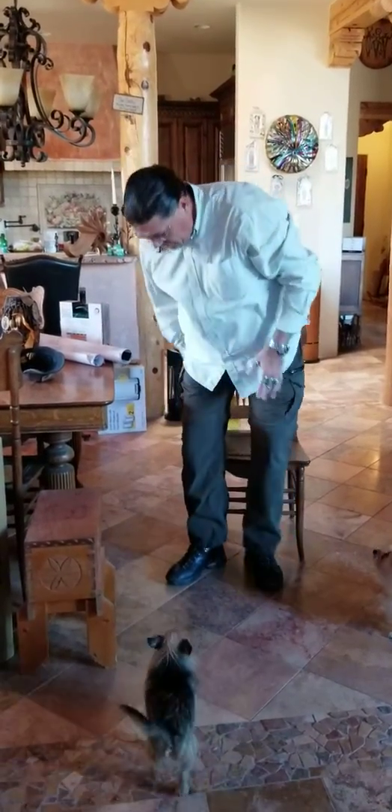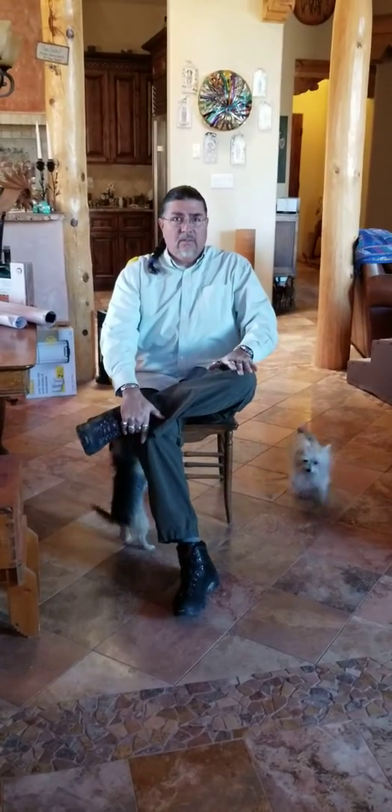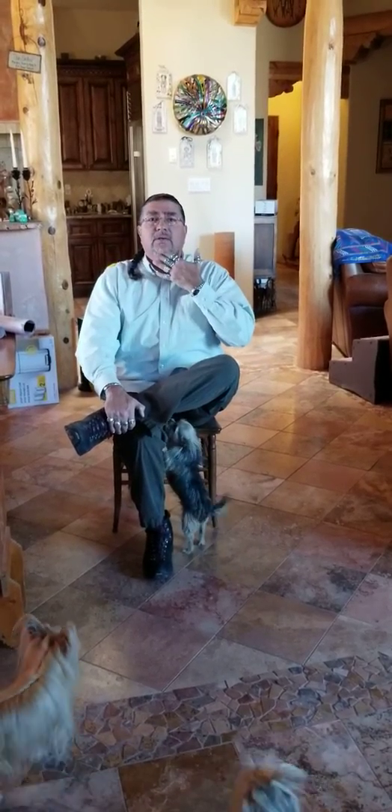The last stretch: sit in a chair like this and put your legs in front of you. Put your ankle on your knee, hold your opposite knee, and keep this leg kind of straight. Then you'll lean forward into it — don't bend down, take your chin and move your chin forward and stretch.